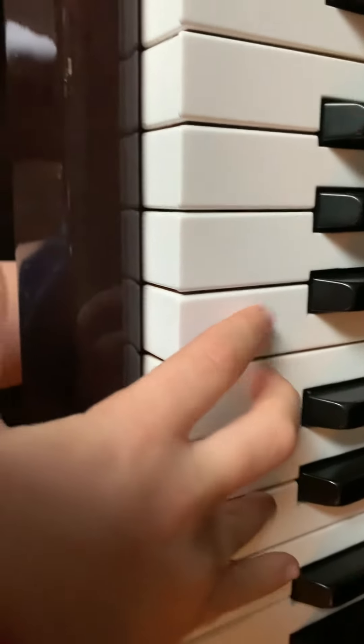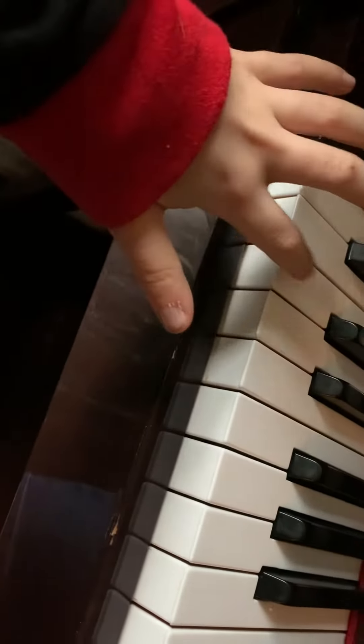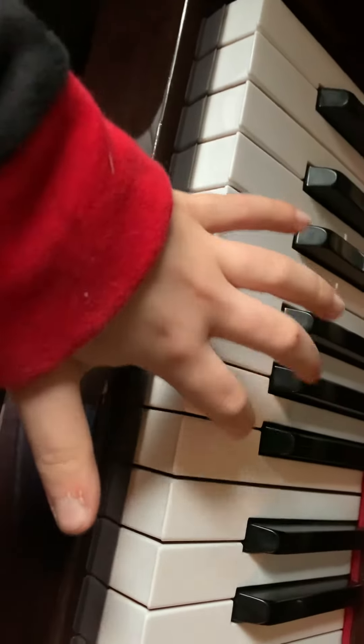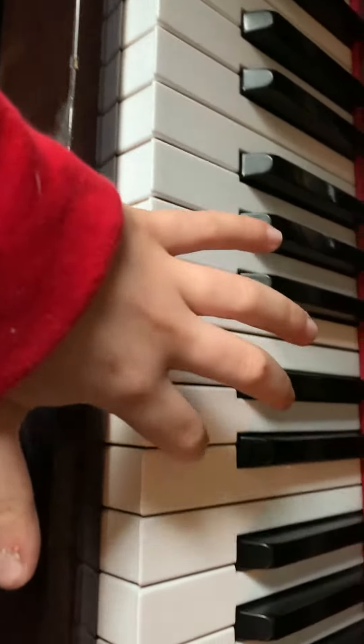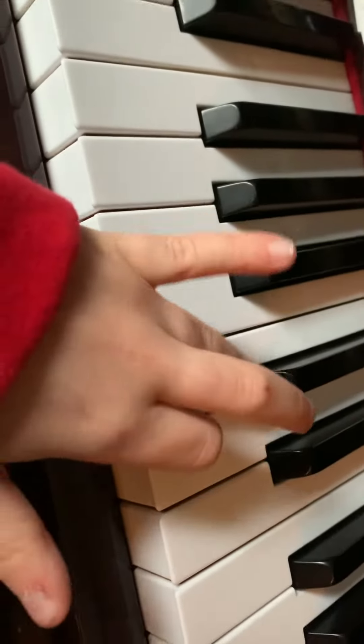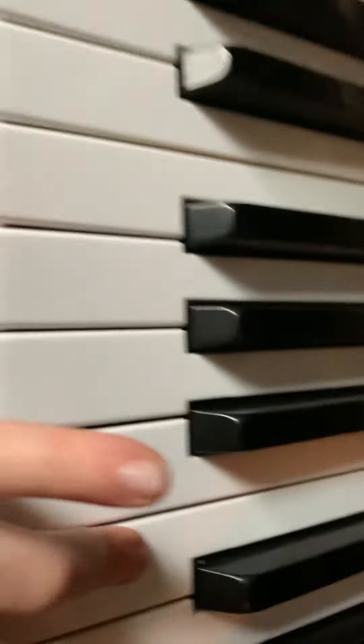Wait, no, I'm doing it wrong. So a, b, c — so a, b, c, d, e, f, g, a, b, c, d, e, f, g, a, b, c. So right, you put this there, then this here.